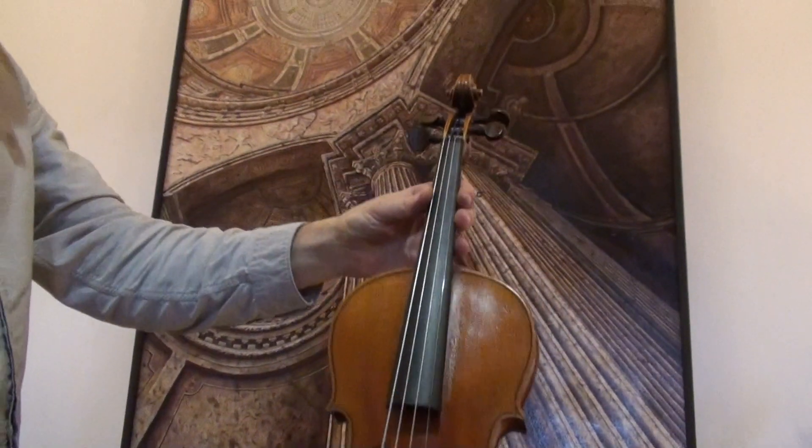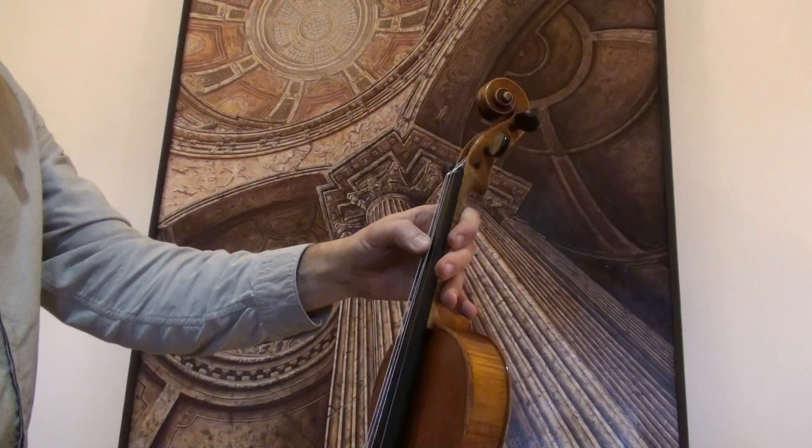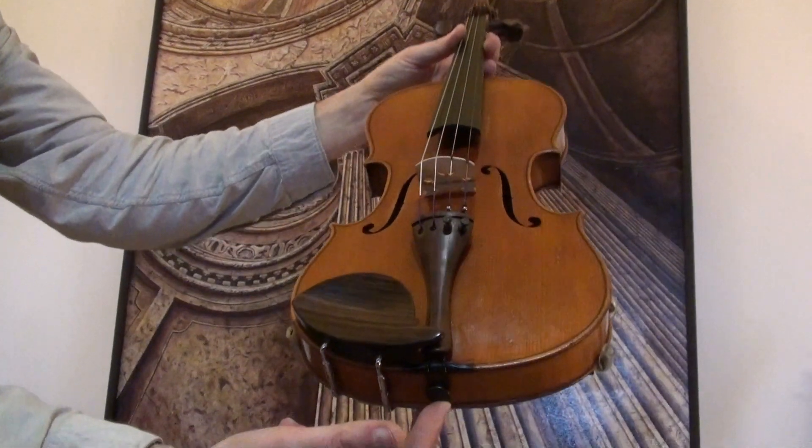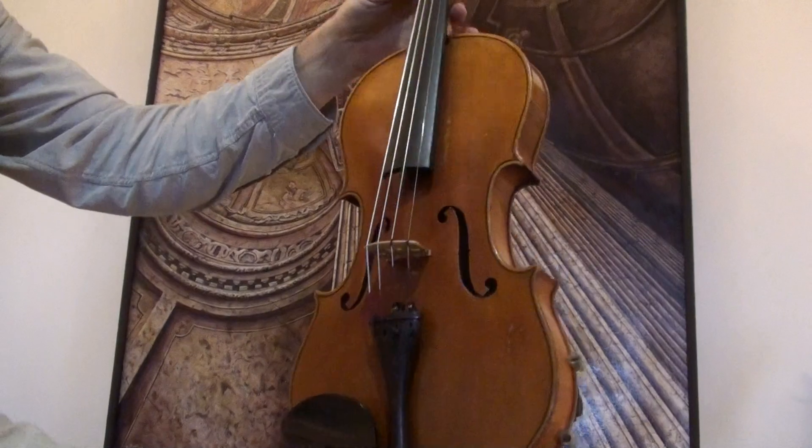In our workshop the violin received a new setup with newly fitted elder rosewood pegs, rosewood chin rest and rosewood tailpiece, a newly fitted bridge and new strings.